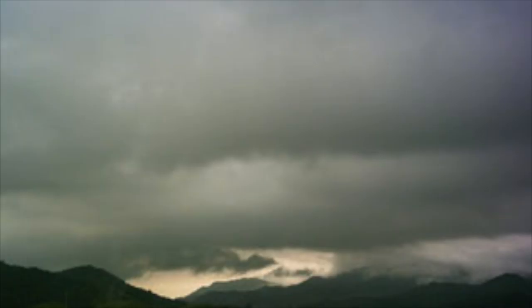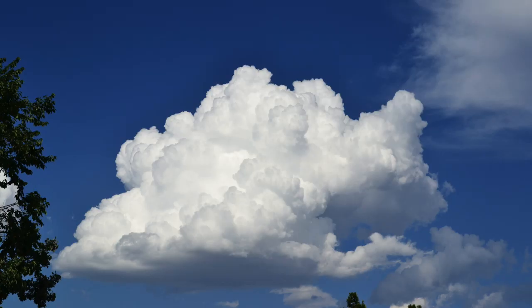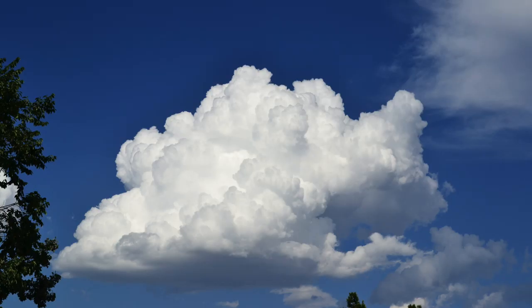So what sort of cloud should we paint today? There are so many to choose from — cumulus, cirrus, nimbostratus, stratocumulus. Okay, to make it easy, let's just go with a cumulus cloud. They're pretty simple to paint.